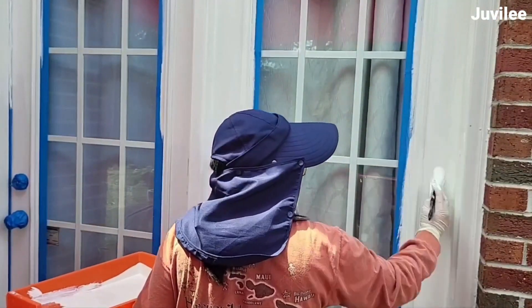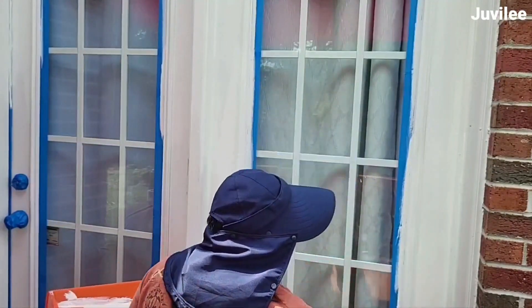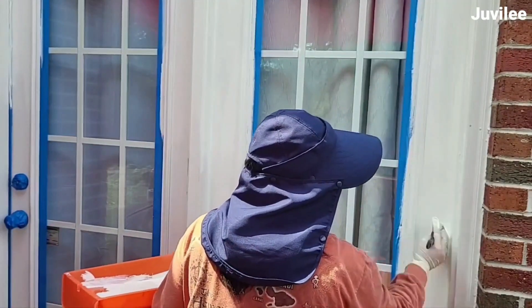While the deck was drying, I gave the door a fresh coat of paint. I had already painted the other side door last year, so I just focused on this one.